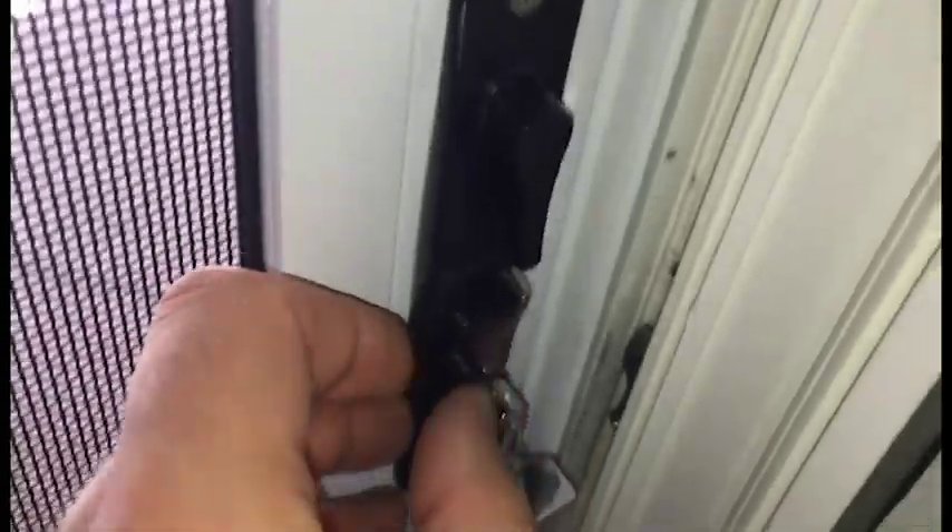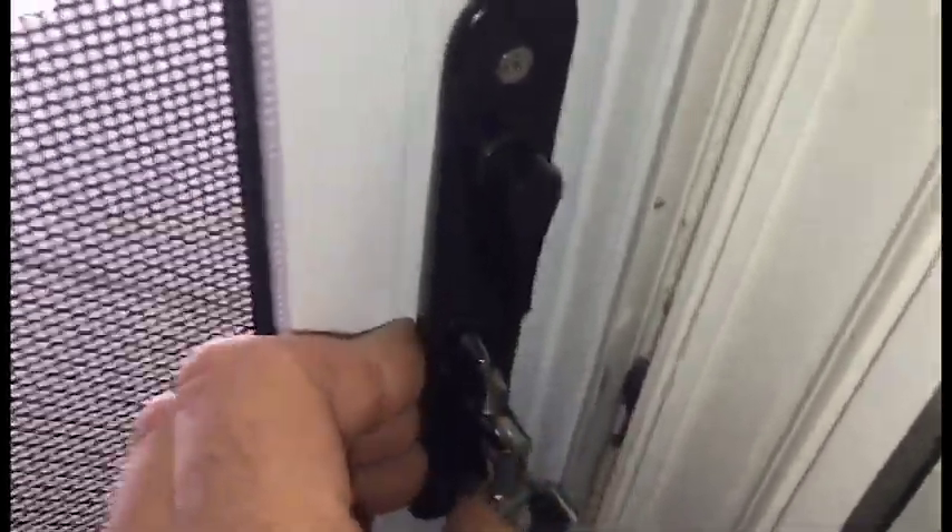Very easy to open. This is the locking mechanism. It's right below the thumb switch, so once you close the door, very easy to engage. Door is now locked.